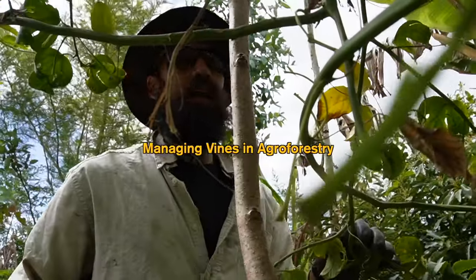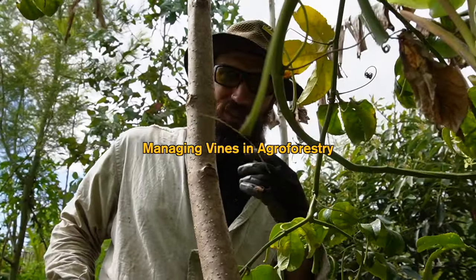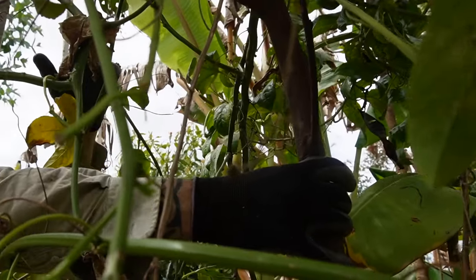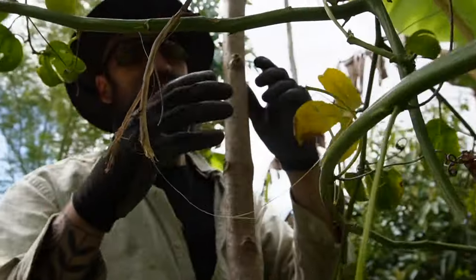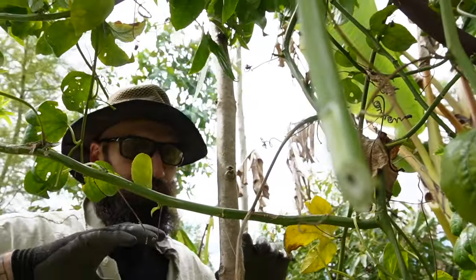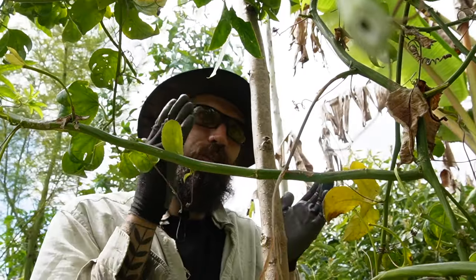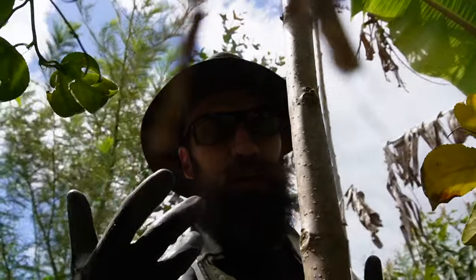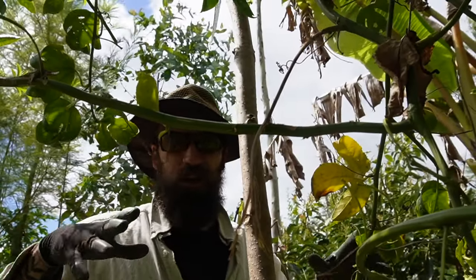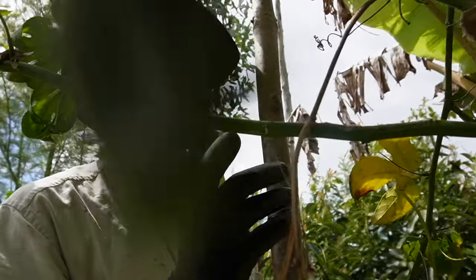Managing vines in an agroforestry system can sometimes be tricky if the system isn't designed for the vines. I had an acacia right here, and originally the vine was climbing over it, but because acacias need sun and the vine took over really quickly in one season, it killed the acacia. I'm still keeping it around as a structure, but it doesn't make the vine any less difficult to manage in a high-diversity system. If I wanted to do commercial passion fruit in agroforestry, it would really need to be a system designed specifically for the vines.